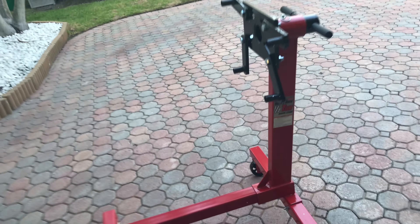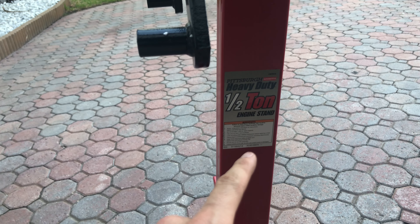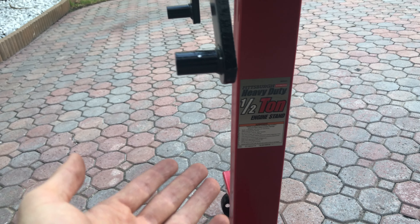The engine stand is ready, guys. I'm confused — I set it as a one-ton and the sticker says half a ton.